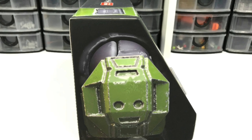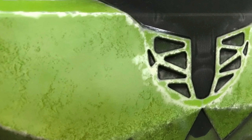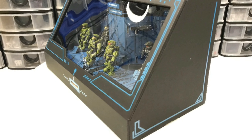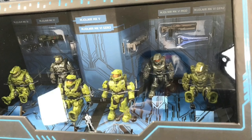I hope you enjoy this photo montage with all the photography I took while producing this video. This is a great collectible. I think Mega Constructs did a really good job on this, and I'm glad to add this to my collection.